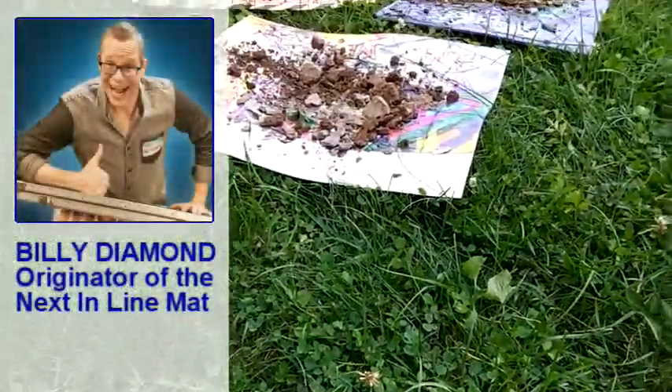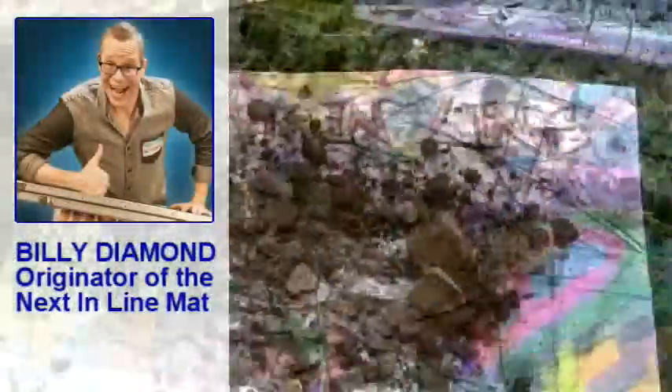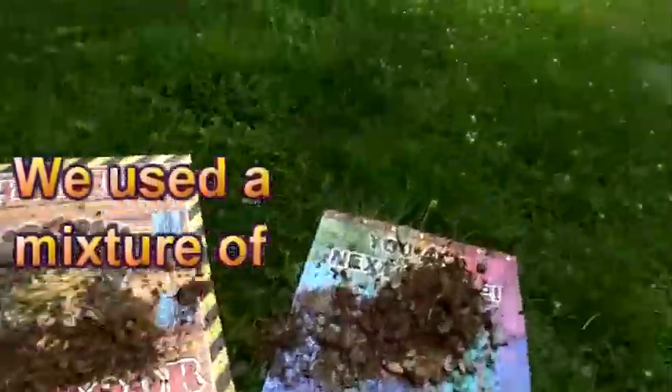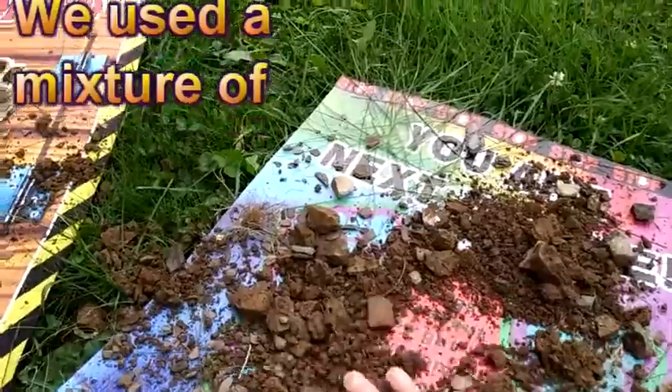Hello, Billy Diamond here. I wanted to take a moment and do just a real quick test on my Next in Line mat to show you the awesome durability that these things have.